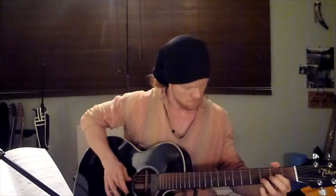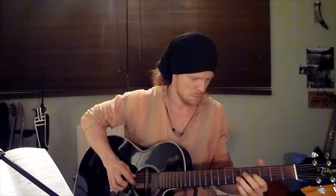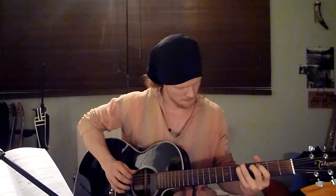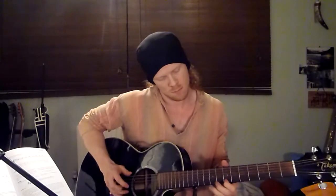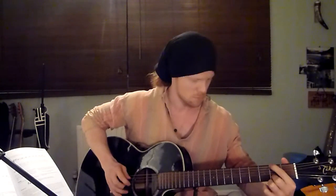Satsang with Mooji. [Guitar solo instrumental intro]